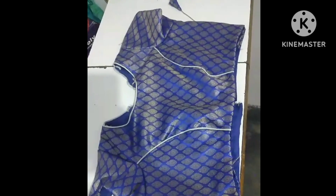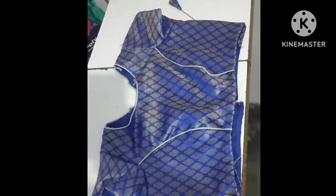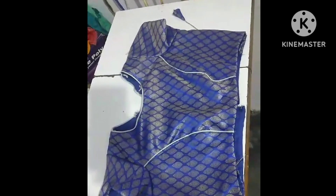Hello friends, welcome to our channel. We are going to make a print cut blouse. We will cut a cut blouse.